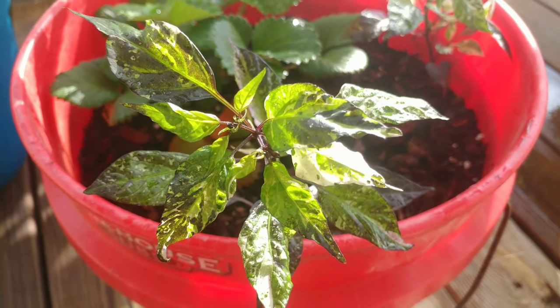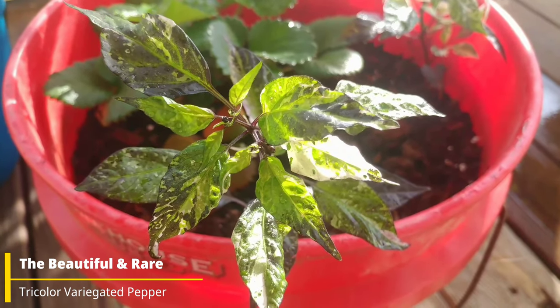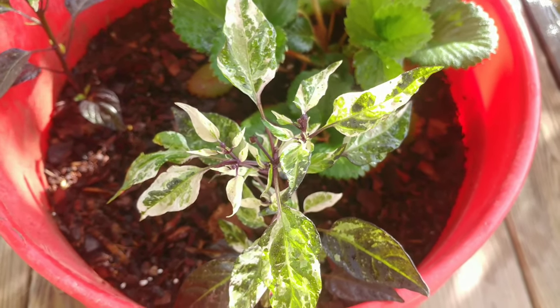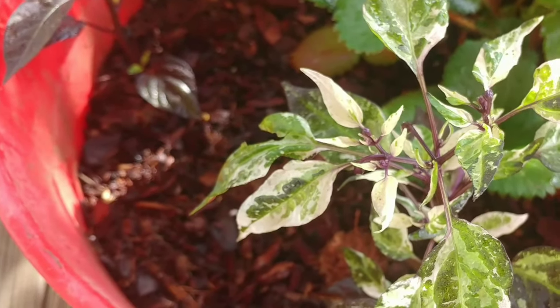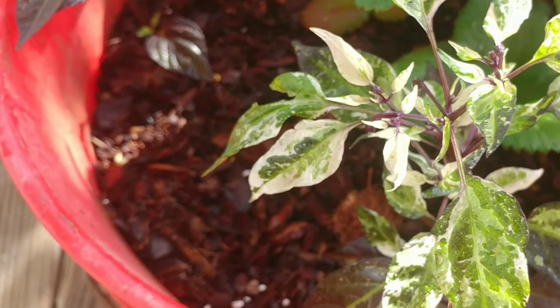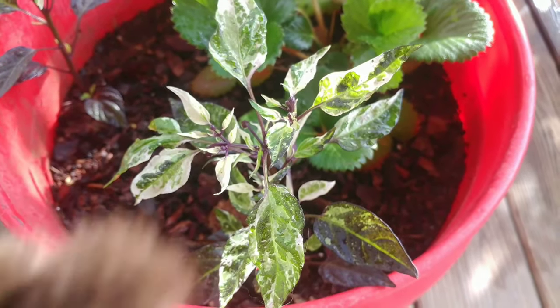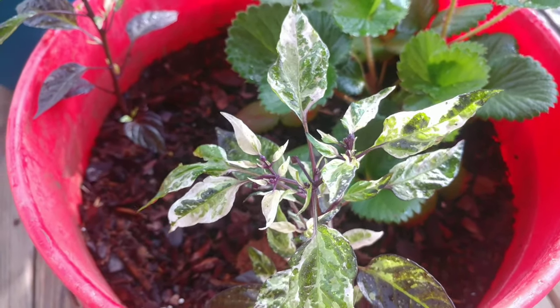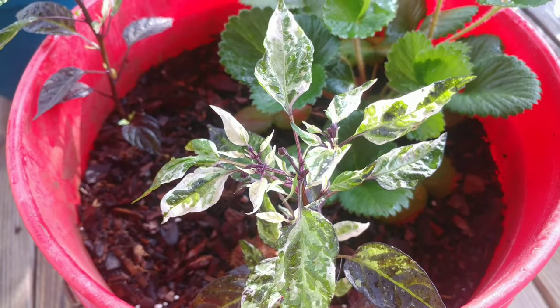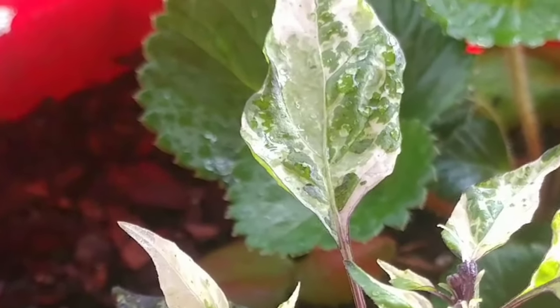I am so excited to share this pepper with you guys today. Let me introduce the Tricolor Variegated Pepper. I received this as a trade with it labeled Tricolor Variegated. However, the only name I could find online was Tricolor Variegata or something like that. So I'm going to assume that this is Tricolor Variegated, which would make it a different variety of pepper plant — I'll assume it's different until I see the pods.